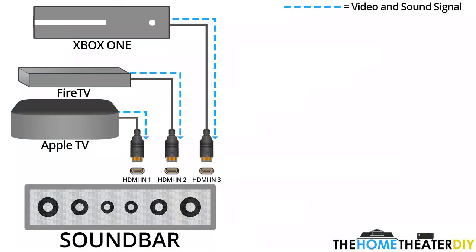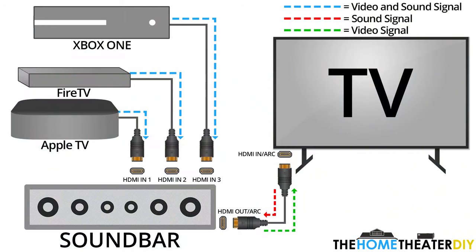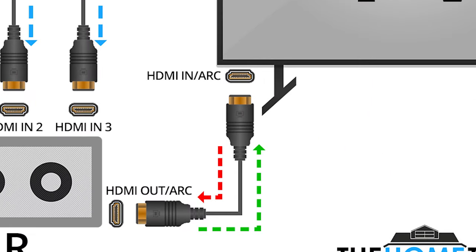It's mainly used with soundbars and receivers. So if you have your video devices plugged into your receiver or soundbar, this can be routing that video signal to the TV or projector. But let's say you have a smart TV and you're playing Netflix or Hulu — without HDMI Arc, there's no way for that audio to get back to the soundbar or receiver. What HDMI Arc does is route that audio signal back through the same HDMI cable in the reverse direction, and that's how the audio gets from the TV to the soundbar or receiver.